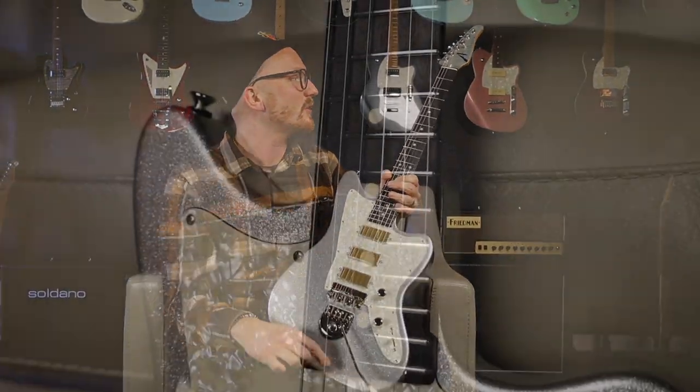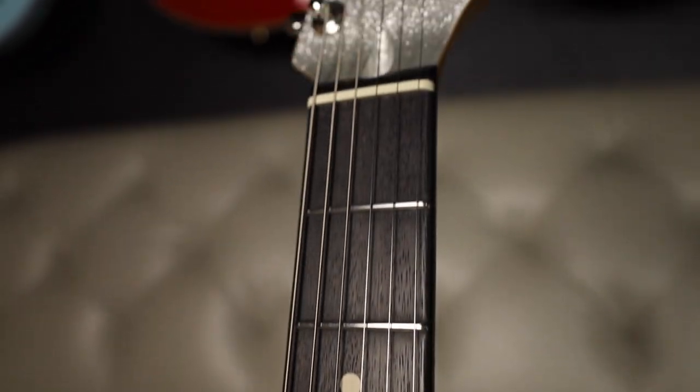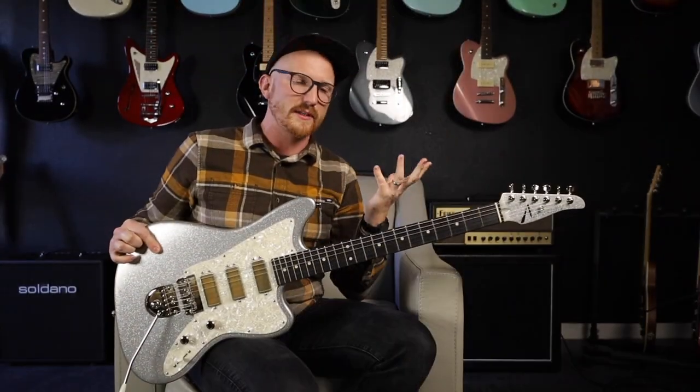Blackheart fingerboard — probably the closest thing to ebony you'll get from Tom Anderson. It's got a really cool, rich color, and definitely adds that brightness that you kind of associate with an ebony board.